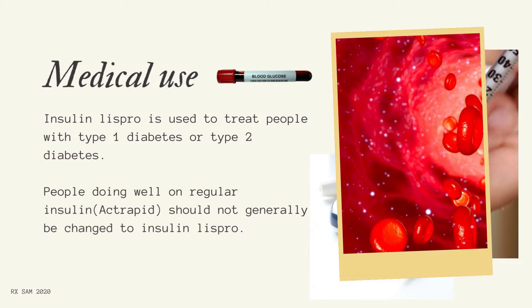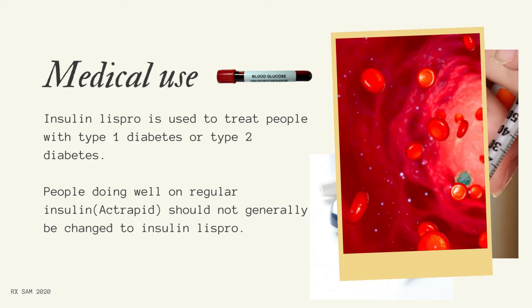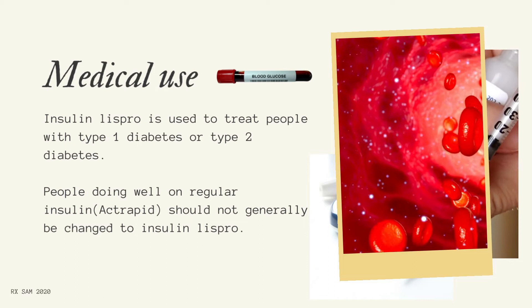Medical use: Insulin LISPRO is used to treat people with type 1 diabetes or type 2 diabetes. People doing well on regular insulin at Rapid should not generally be changed to Insulin LISPRO.